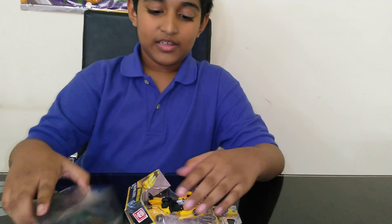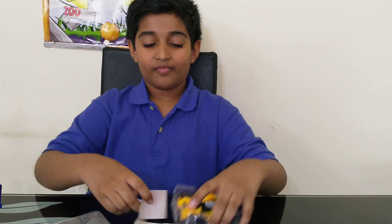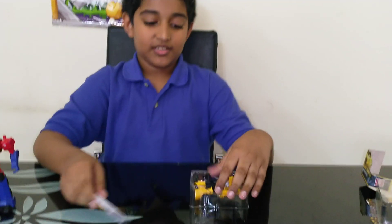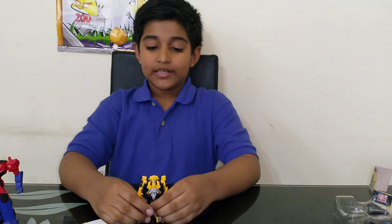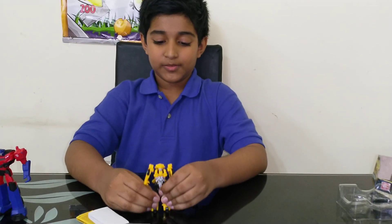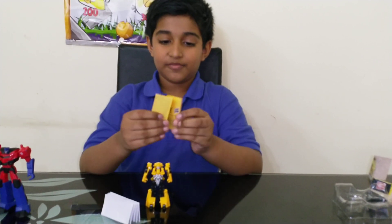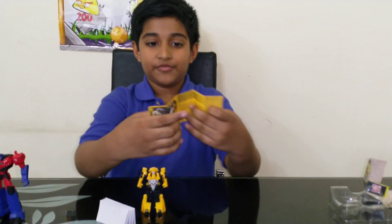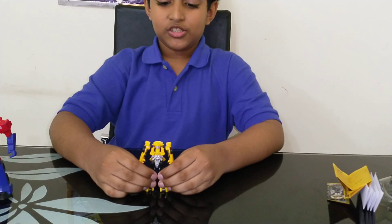We'll open him up. There are the instructions — we'll keep those to the side. Here is Bumblebee! I gotta say, he's pretty detailed for a small little toy and he's pretty fun to play with. Here are the instructions showing the few steps to transform Bumblebee.